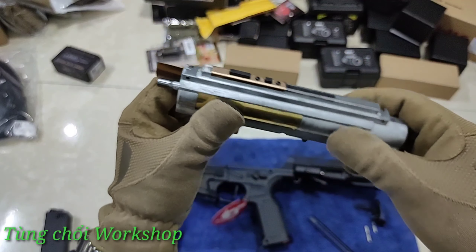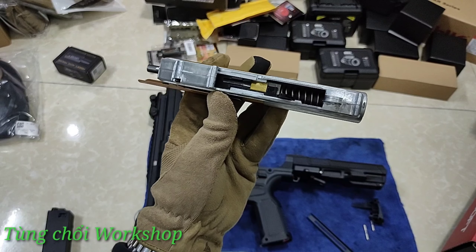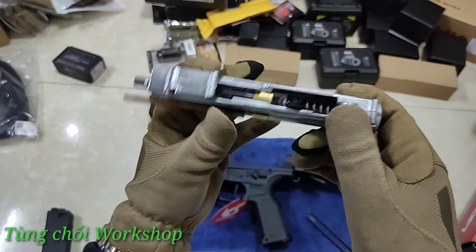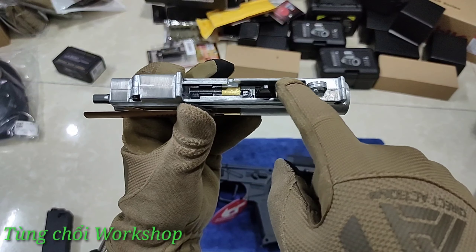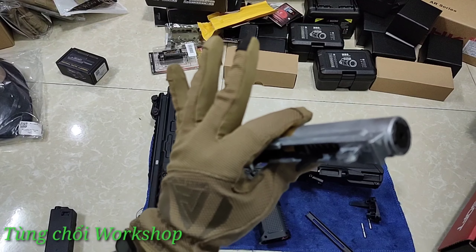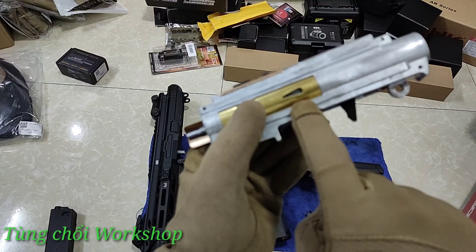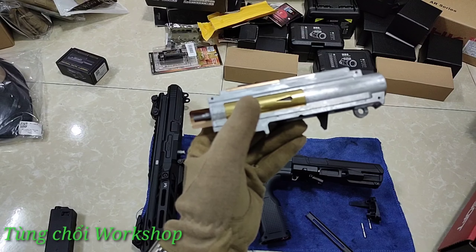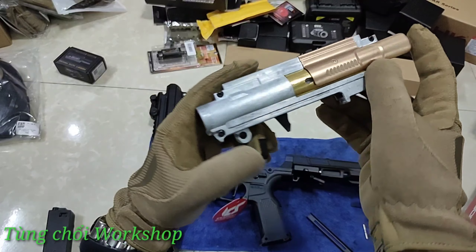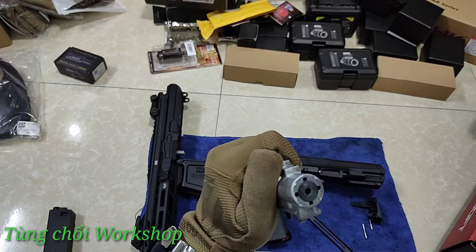Hệ thống blowback không nhẹ không nặng, hợp lý, giúp mình cảm nhận độ giật của súng để bắn cảm giác thực tế hơn. Cái gearbox theo quan điểm cá nhân của mình khá chỉnh chu và hợp lý, vẫn như truyền thống của ICS. Gearbox làm khá dày dặn - có thể nhìn thấy thành gearbox khá dày dặn và đảm bảo, có thể hi vọng là nó sẽ bền bỉ cho anh em lâu nhất có thể.